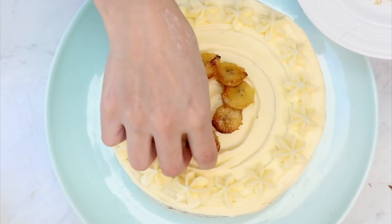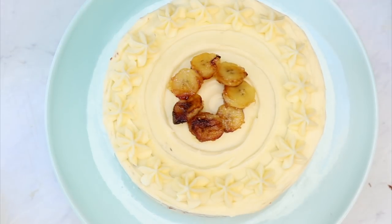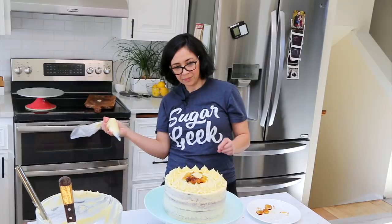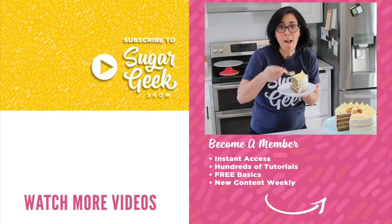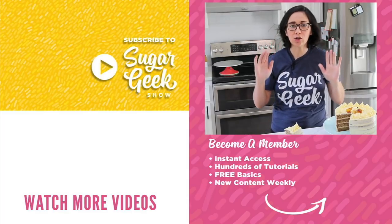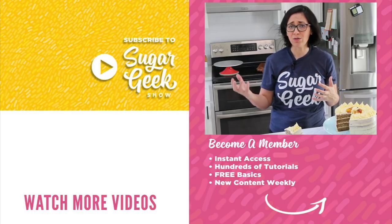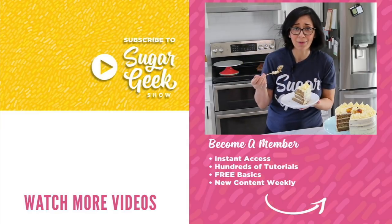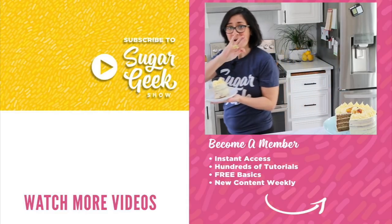That looks super yummy. Maybe another little dollop right in the middle. This is the best banana cake I've ever had — it is so incredibly moist, so incredibly full of banana flavor, and the cream cheese just accents all of that perfectly. I'm going to eat my cake! Don't forget to subscribe — new tutorials every Tuesday. Bye!